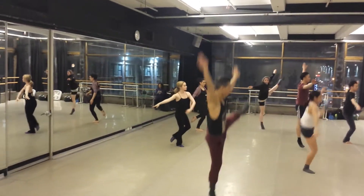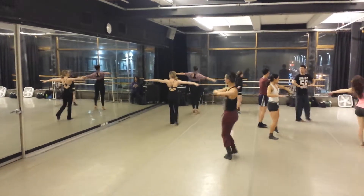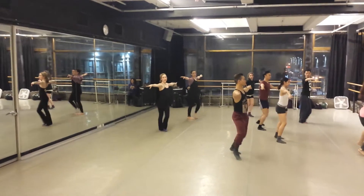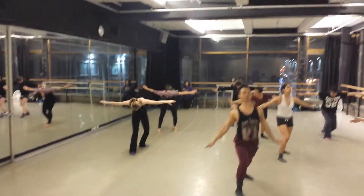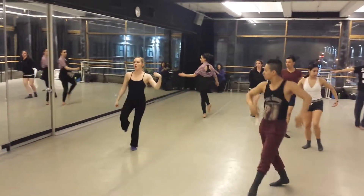And one, two, three, and four, and five, step, step, six, ribcage, ribcage, step, one, two, body roll, in, five, six, and seven, eight.